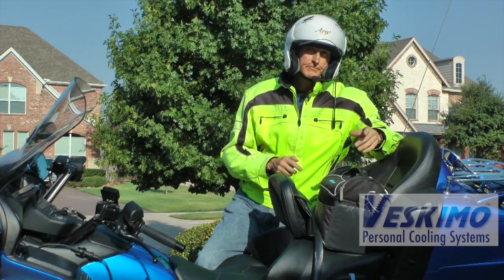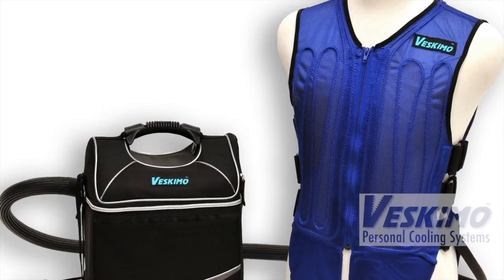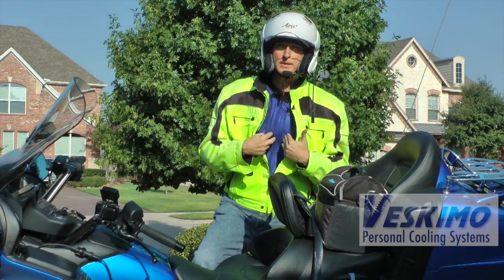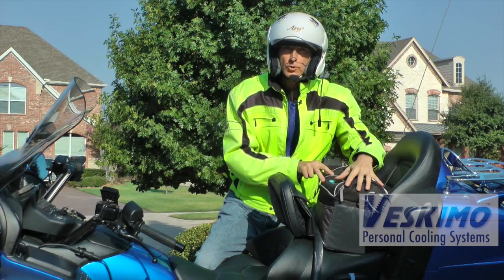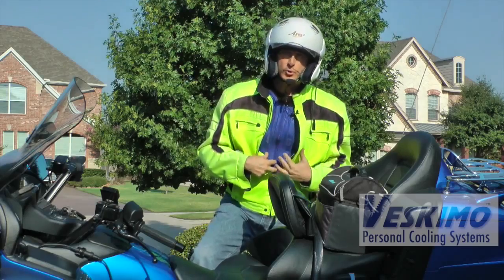I recently came across a product from Veskimo. It's a cooling vest, and it basically consists of a vest with plastic tubing and a reservoir that holds ice and has a submersible pump. It basically pumps ice-cold water through these tubes and keeps your core very cool.